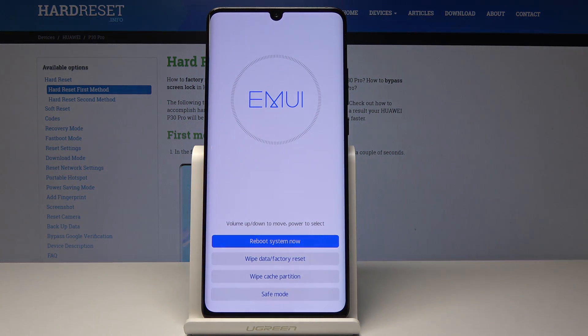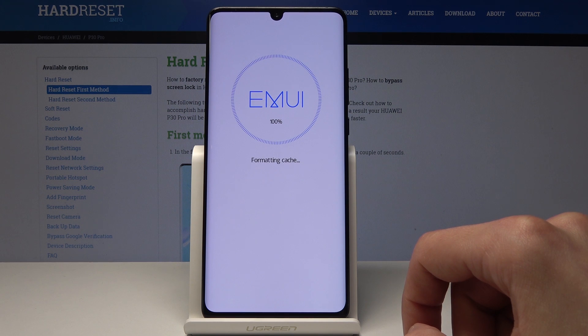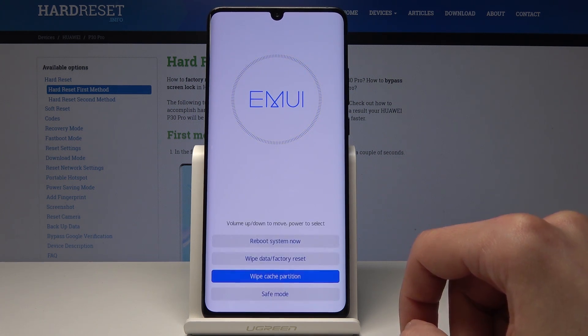As you can see, you have 'Wipe Cache Partition', so I'm just going to tap on that. Now it goes straight to wiping it and it's done.